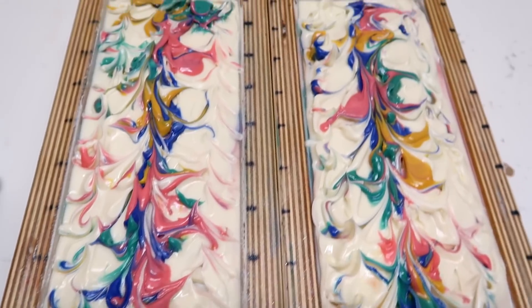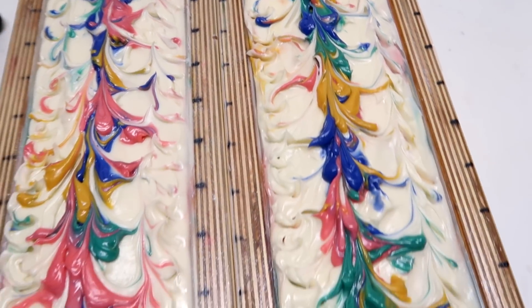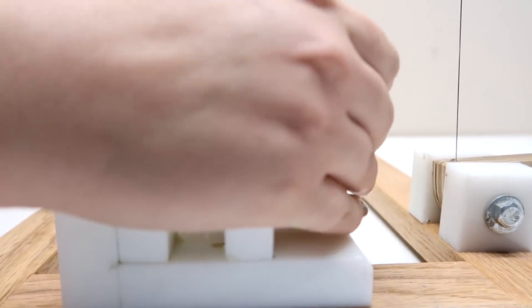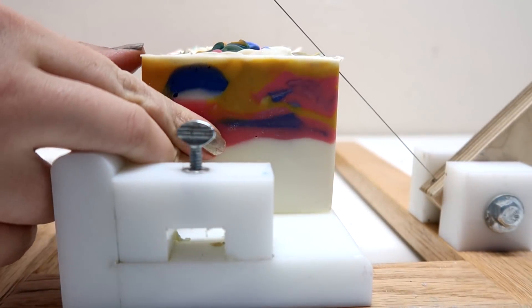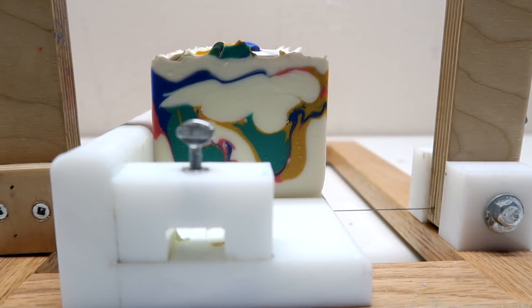I'm going to let it sit for 18 to 24 hours, and then we will come back and chop up these bars. We are back about 24 hours later to cut up this soap. I'm going to line it up here with my bud cutter. And ta-da! That's what it looks like on the inside.